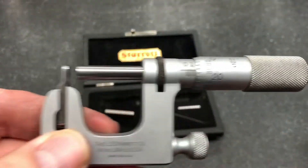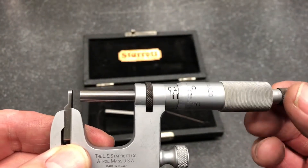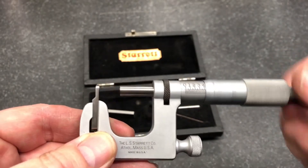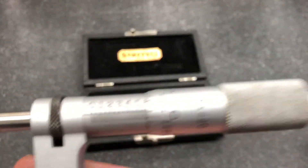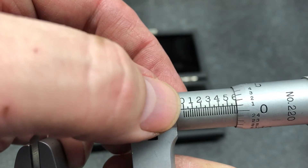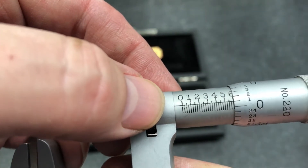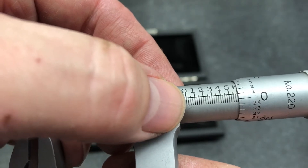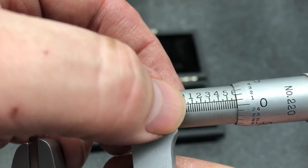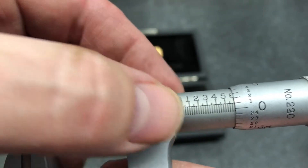Now that we're here, let's take a look at our scale. For every thimble rotation, that's 25 thou. Every large number — 0 to 1, 1 to 2 — those are 100 thou increments. The second largest line is a 50 thou increment, and then each of the smaller ones on the bottom is 25 thou.